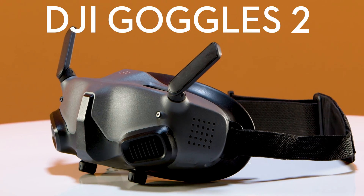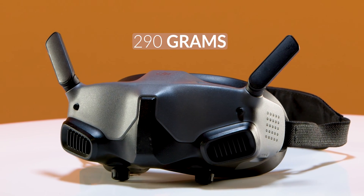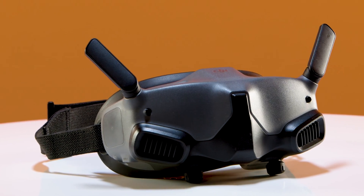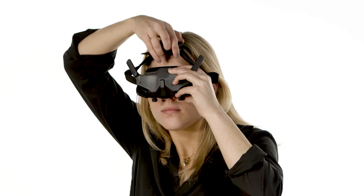Now for the DJI Goggle 2. For design and comfort, the DJI Goggle 2 has slight improvements in weight reduction and distribution, coming in at two-thirds the weight of the V2 at 290 grams. Its foldable antennas and form factor are more streamlined, but users have found it uncomfortable for long-term use. The goggles tend to pinch at the bridge of the nose and fit a little too tight on the user's face.